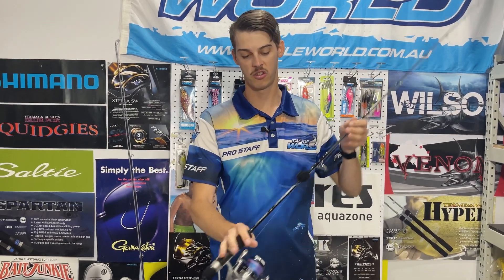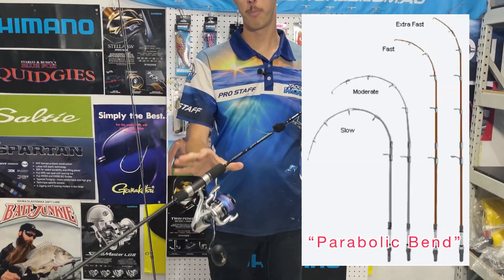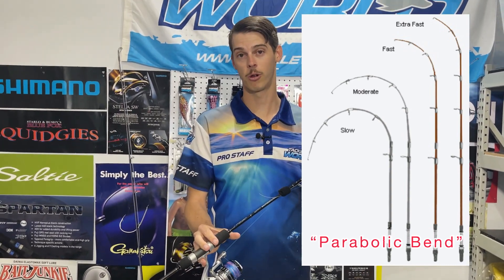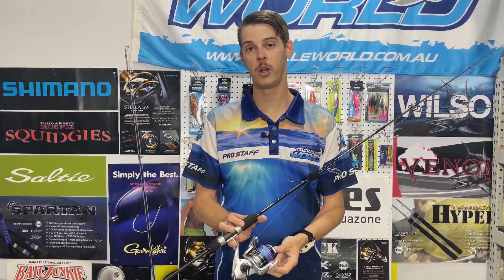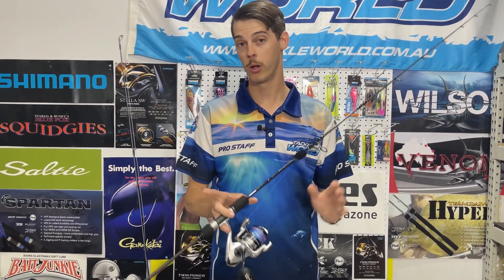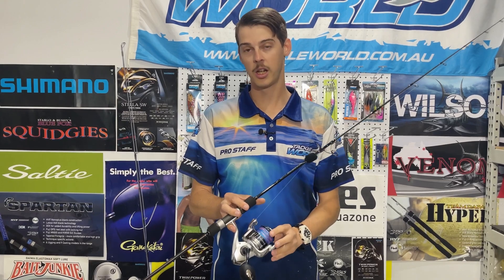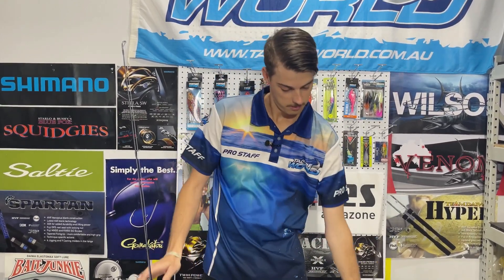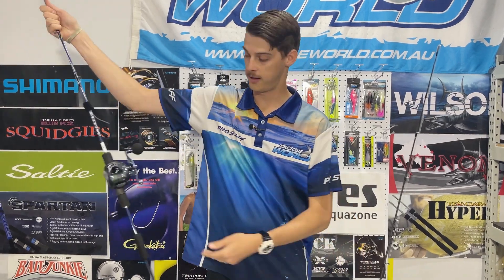Firstly, we're going to get you started on your rods and reels. Typically speaking, your slow pitch rods will be around the six foot three mark and they'll have a parabolic bend to them. If you're confused with this term, approach your local tackle shop to help you out. One of the most common packages we're using at the moment is this 30 pound outfit, or what people call a PE3 setup. You can either run these on a spin reel or an overhead setup.